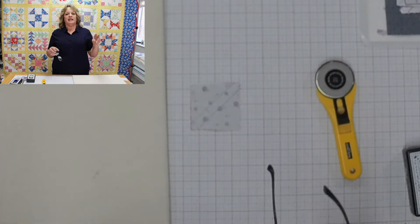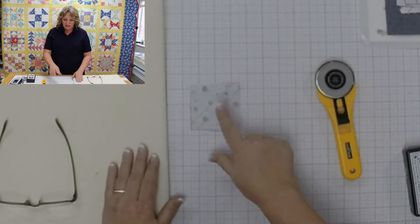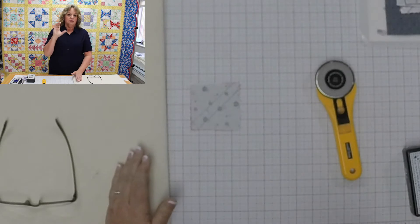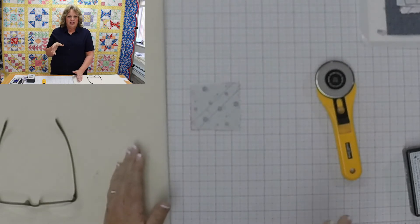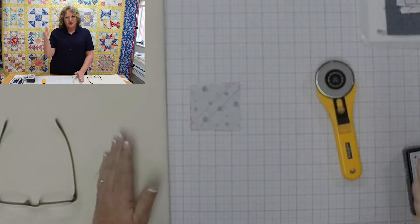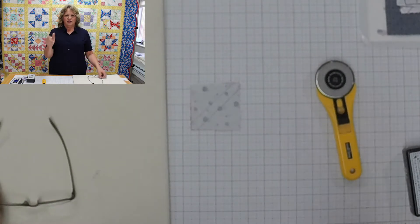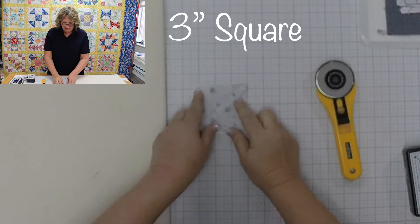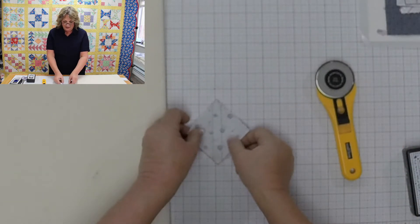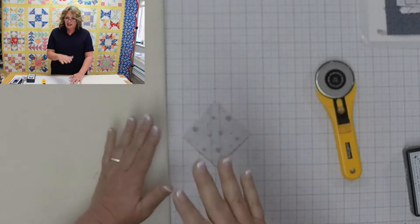Another technique that doesn't take much more fabric but is very effective is how to get two half square triangles. Again, we're talking about two-and-a-half inch half square triangles. My technique for knowing how to get two is taking my unfinished size — two and a half inches — and adding two seam allowances: two quarter-inch seam allowances. So two and a half plus a quarter plus a quarter equals a three inch square.